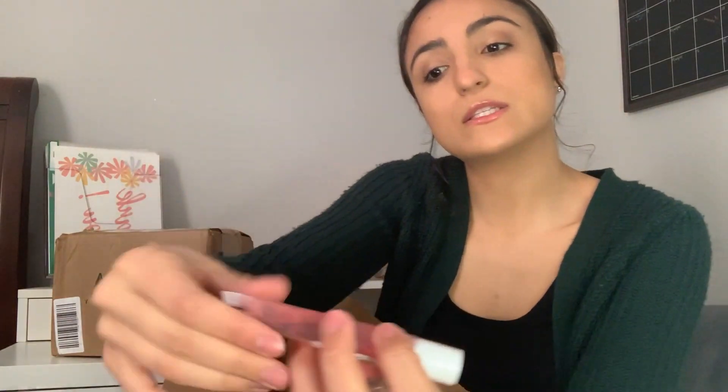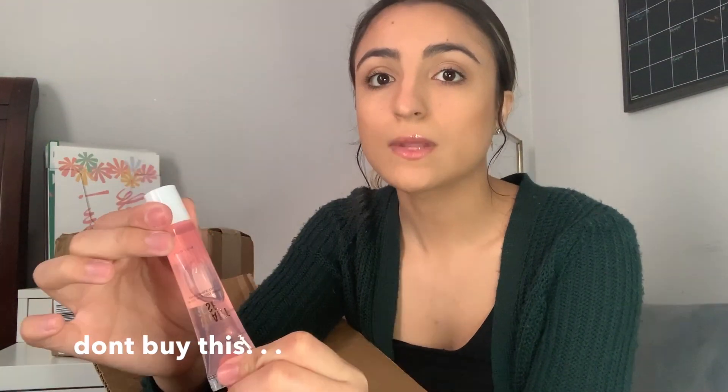Next in the box I have two Ulta Beauty lip products. The first one is a radiant rose lip oil infused with chamomile oil. It's now $10 but it was like five or six dollars when I got it — I really like super clear and shiny glosses so I can never have enough of those. The next one is the Plumped Up Pout lip gloss from Ulta Beauty, and this was $10. We'll see how that one goes.